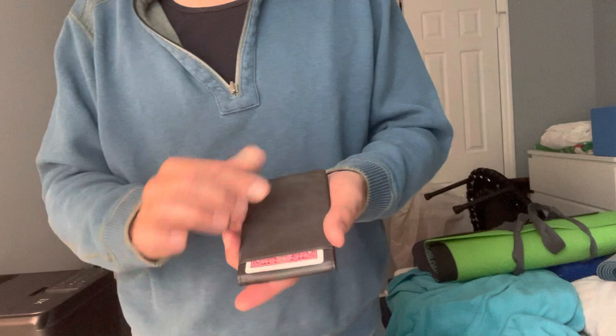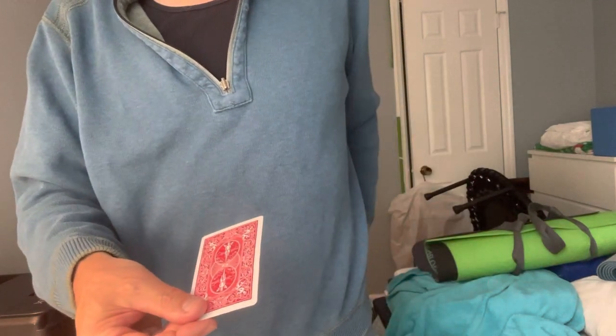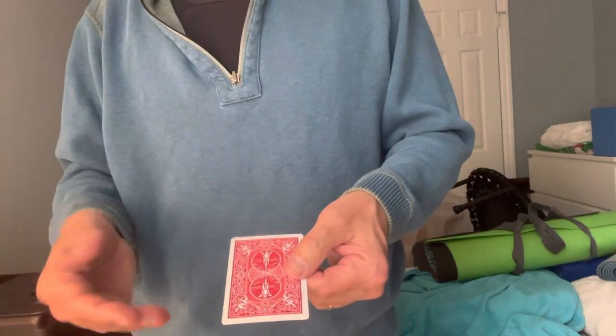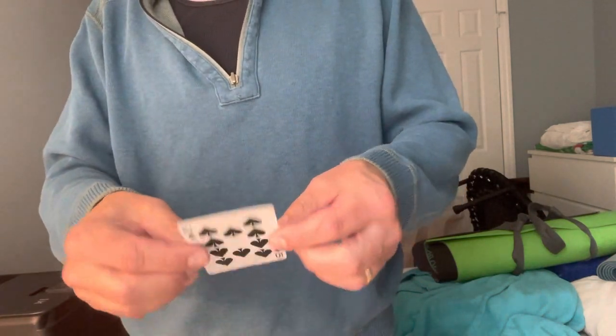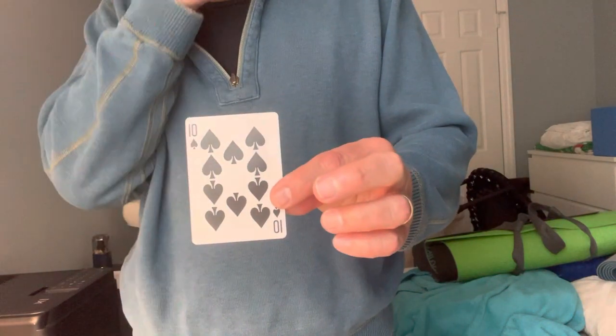There are many ways you can use it, but certainly a classic way would be to start with the wallet in your pocket. You then have a card selected. You go through the deck, you pull out a card and you go, 'Is that your card?' And they go, 'No, that's not my card. That's not the one I selected.'